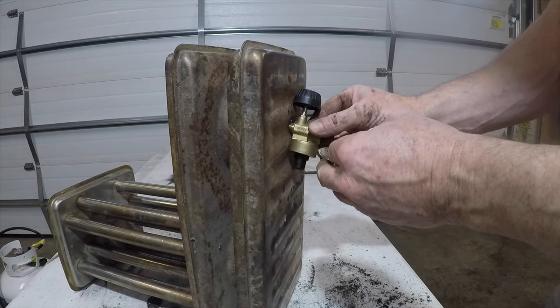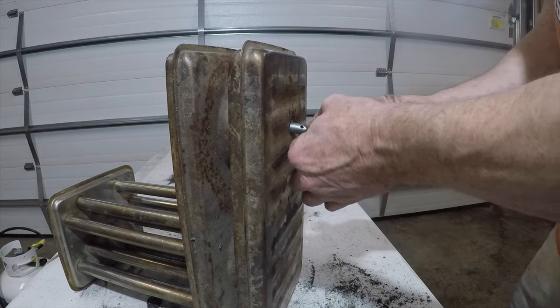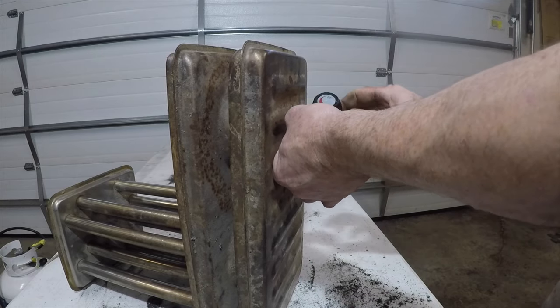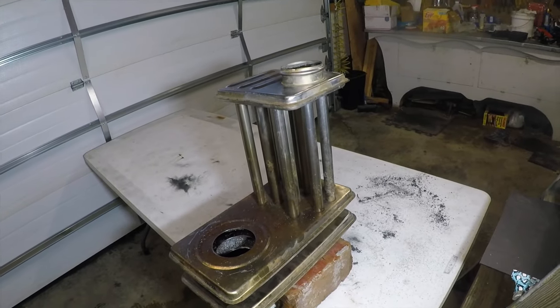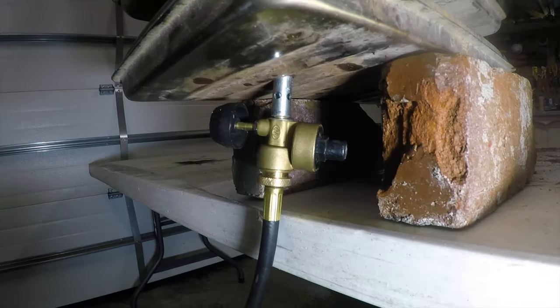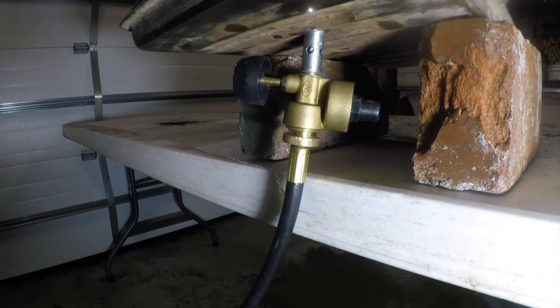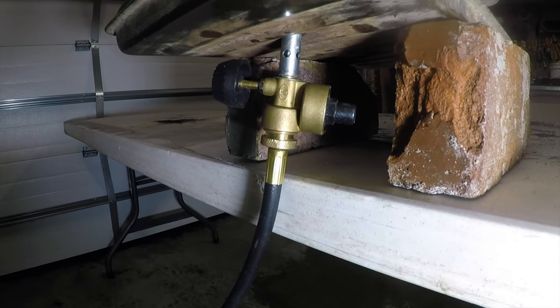For our prototype right now, we're just going to screw this together. If it does work, we'll get something different on here, but right now I just want to see if this is going to do what I want it to do. We've put the burner down through there. This is just a test fire — I've got it sticking up through there. I'm going to turn it on, put a match down through the top, and try to get the flame lit.